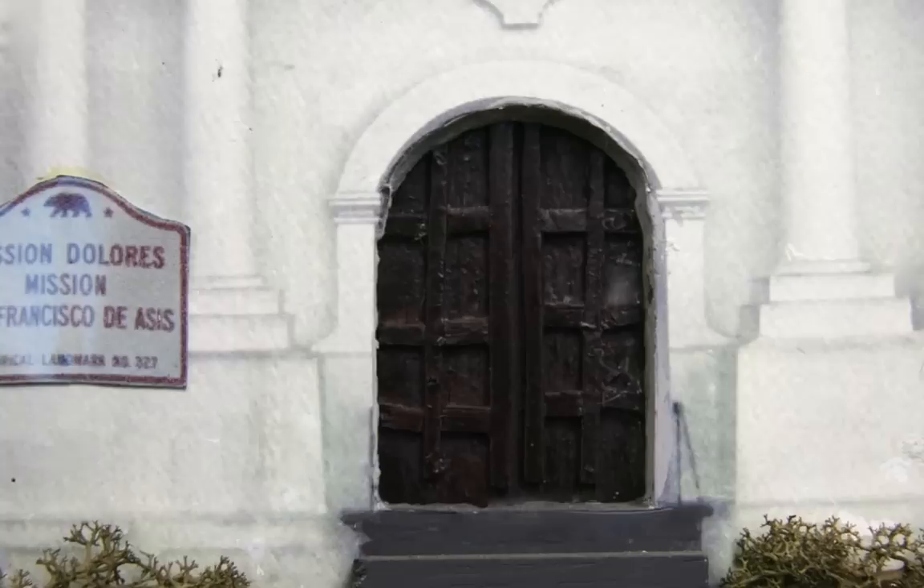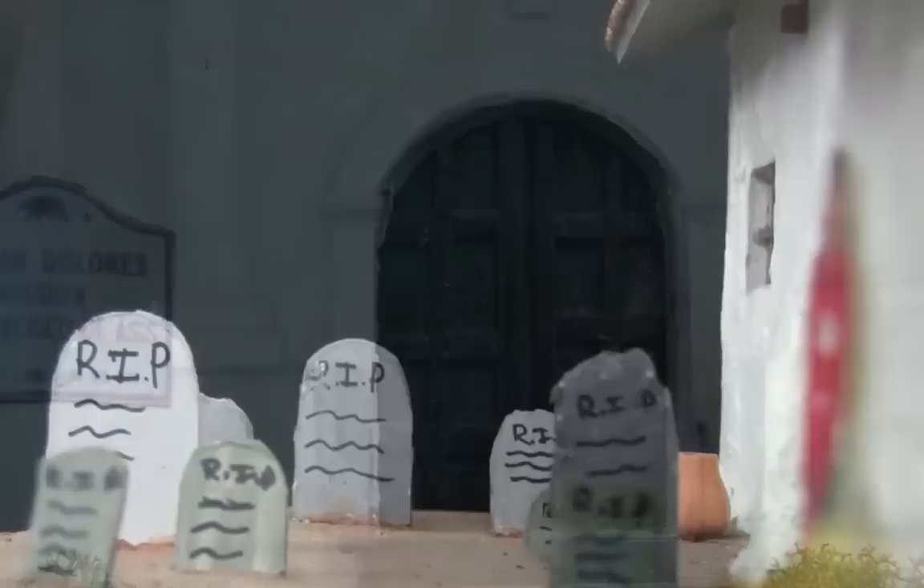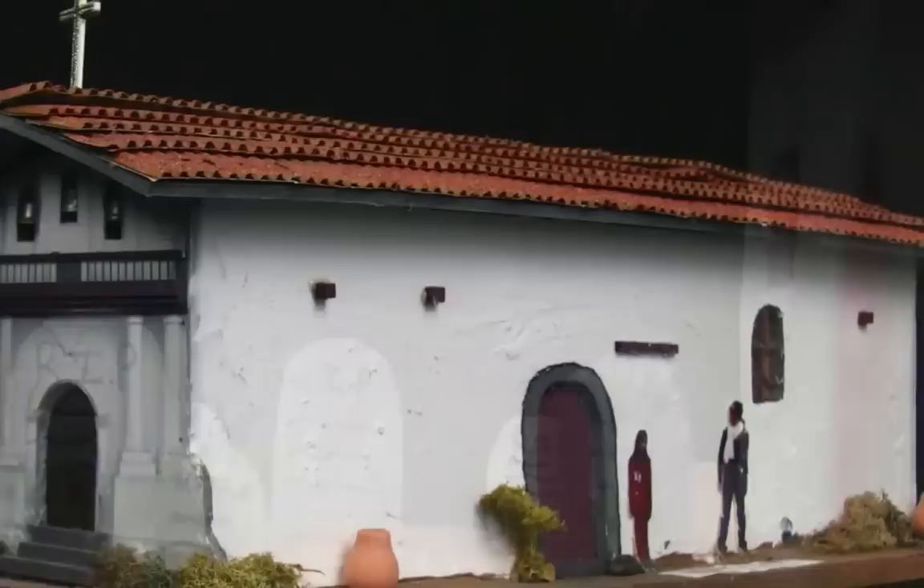The graves are made out of foam core. There's a picture of me when I was a lot younger just for a size reference. There is tissue paper inside of the mission so that if you put a light in the middle of the model, the light shines through the tissue paper and it looks like the mission is well lit.